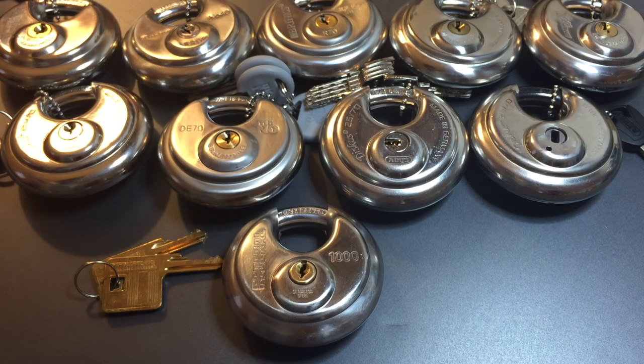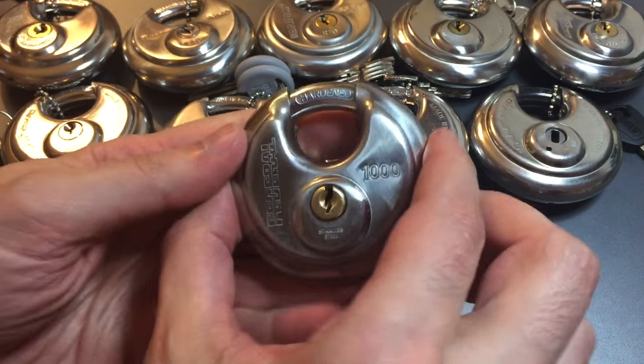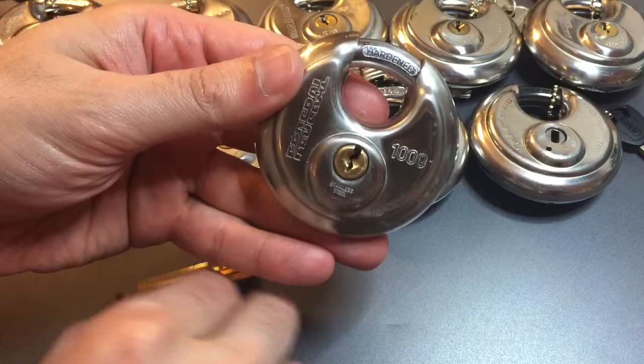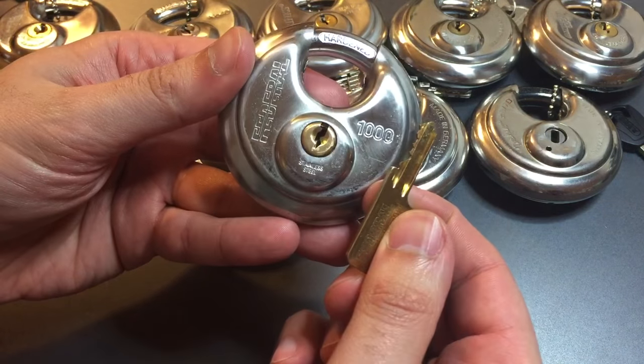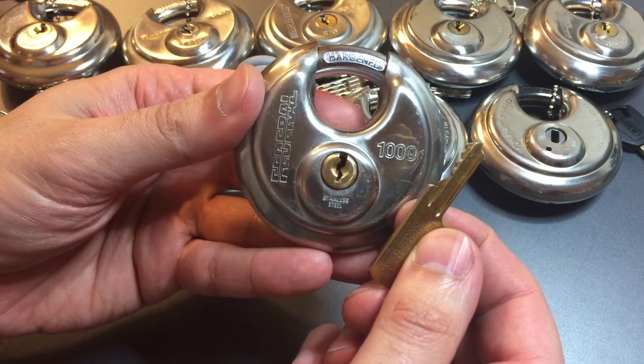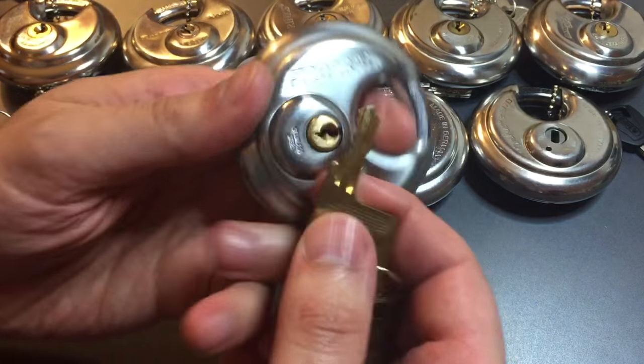This is the Lockpicking Lawyer and I'm continuing my series on disc padlocks today with this lock, the Federal Model 1000. Now if you look at the key you can see that this is a four pin lock. The keyway is somewhat paracentric, not as tight as some, but certainly not as open as others.